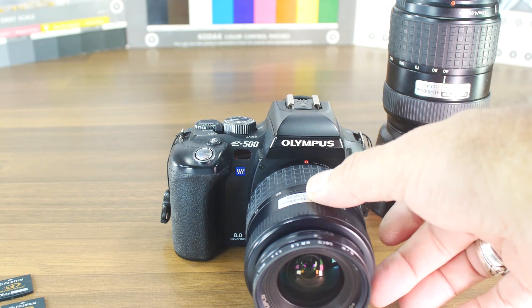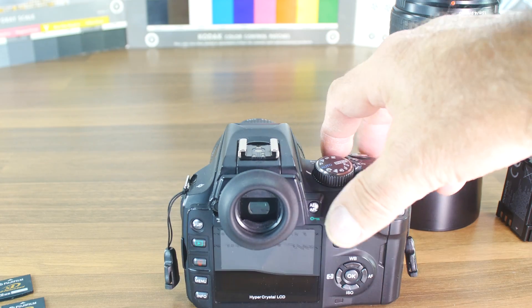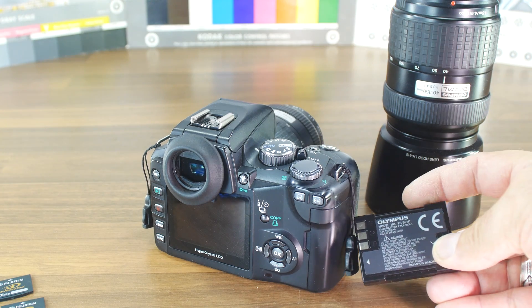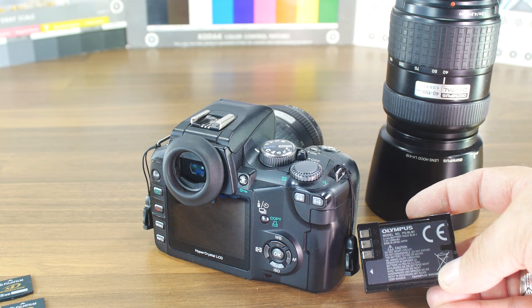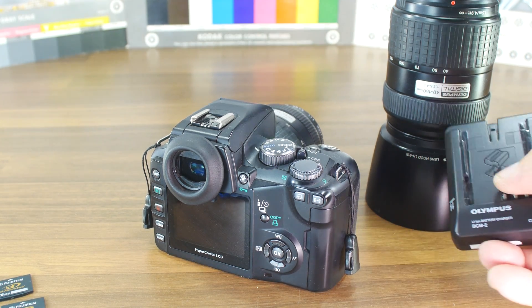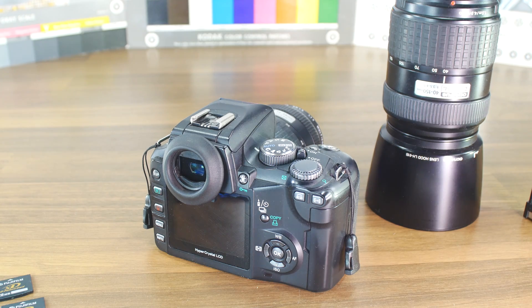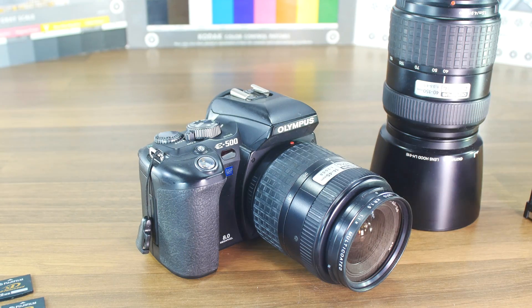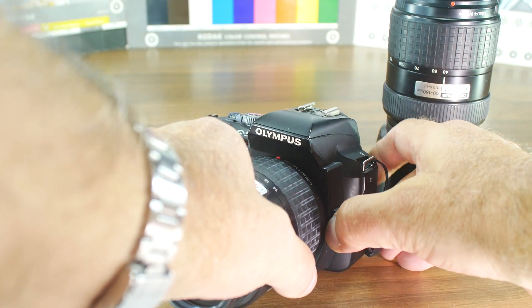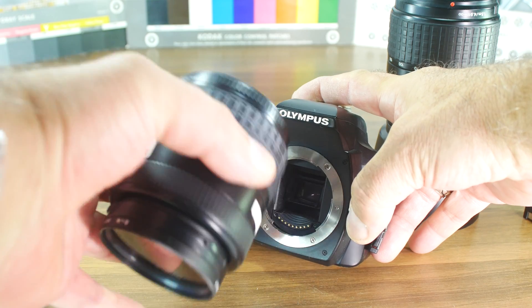It has a built-in flash. It's a consumer camera — not necessarily a professional camera because it's not weather sealed — but it is small, light, and produces very nice pictures. It takes the PSBLM1 battery pack and requires the BCM2 battery charger. It has a traditional mirror construction.